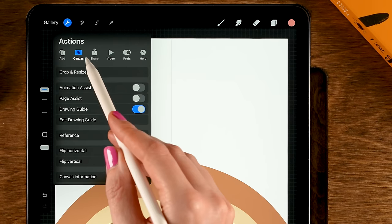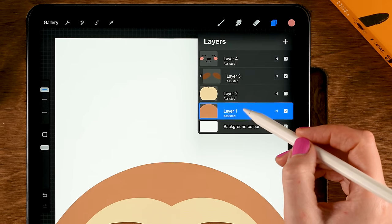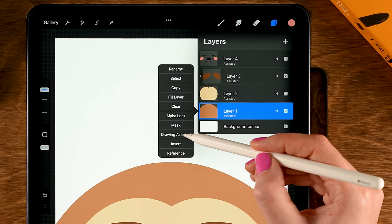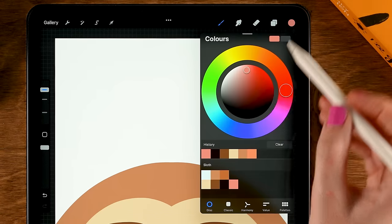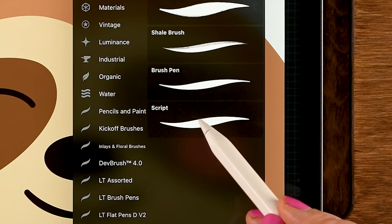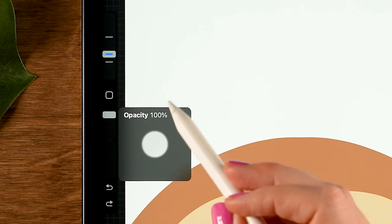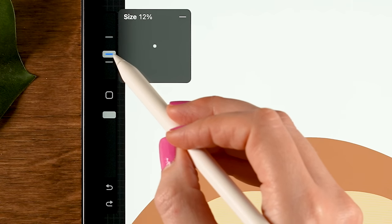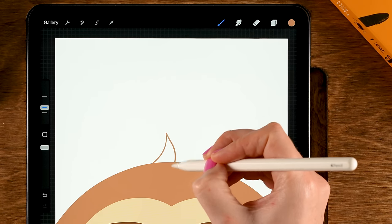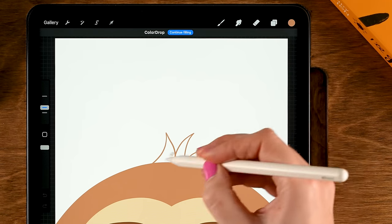Go to the wrench, to Canvas, and then turn off the drawing guide. Then go back to layer one, but make sure to turn off Assisted — tap the layer, turn off Drawing Assist, and then go back to this second color. For the brush, let's go to the script brush. I have the opacity at 100%, the size is at 12%, and then let's add some hair at the top — some pointy shapes — and then drag in the color.